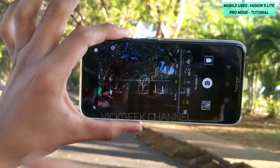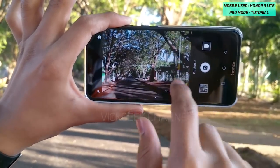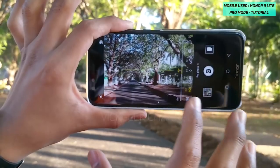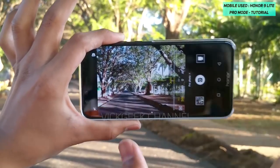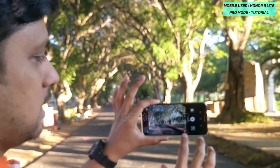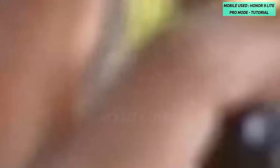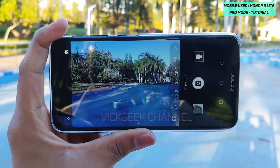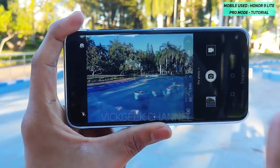The next setting is ISO. It is currently set to auto. The lower the ISO number, the smoother the images and the less noise you get. If you increase the ISO number, you will get a lot of noise in the images. It's better to leave it at the auto level so the camera decides for itself. Now let's move to another location to show you what the metering function does.